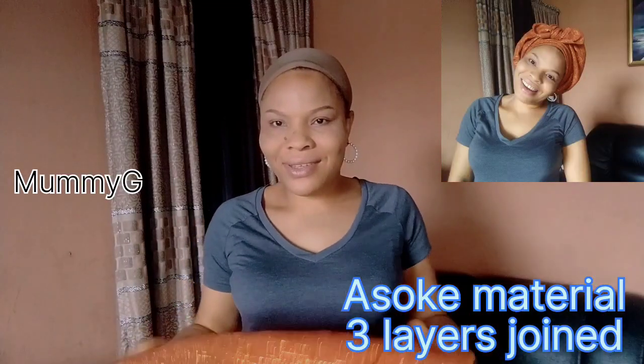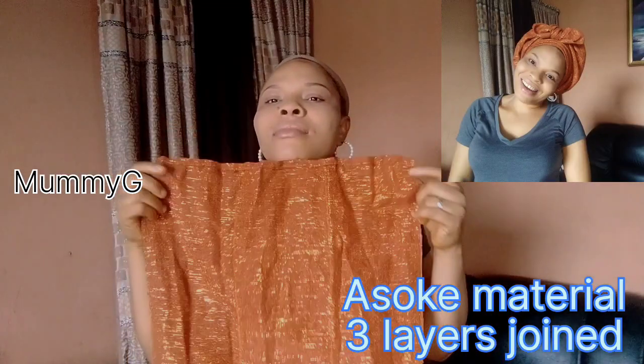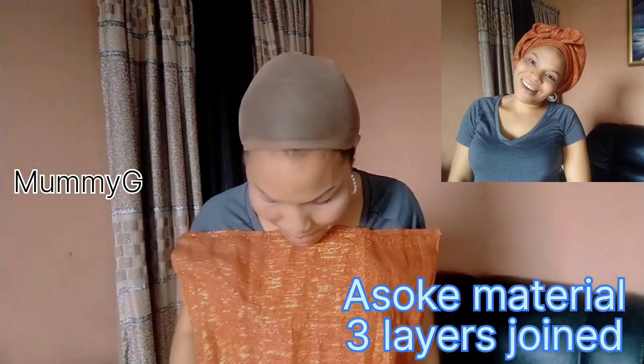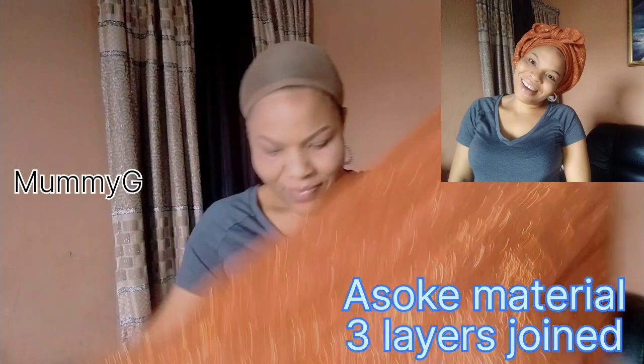Hello guys, you are welcome to my page. My name is Momiji. Come closer, let us do this simple gele head wrap together. This one that is displayed on the screen, that is what I am talking about.